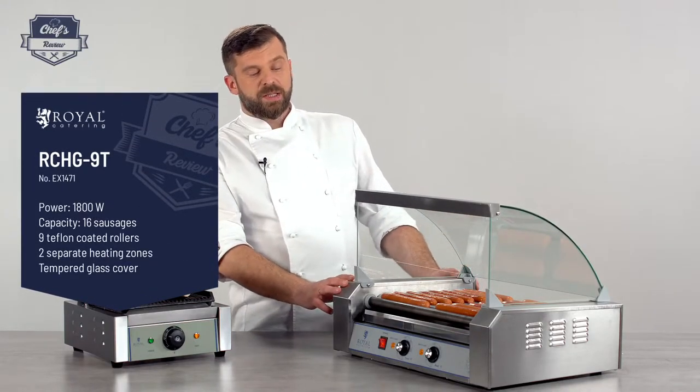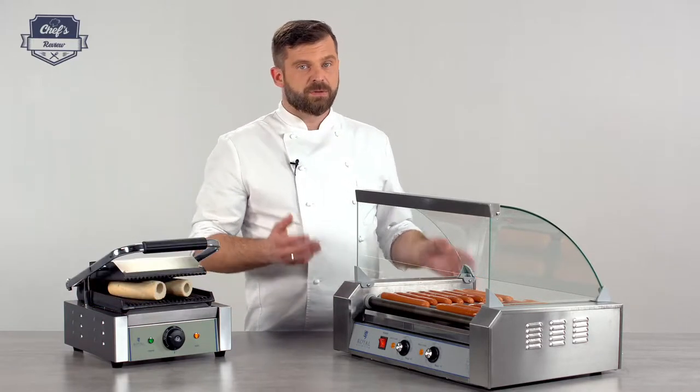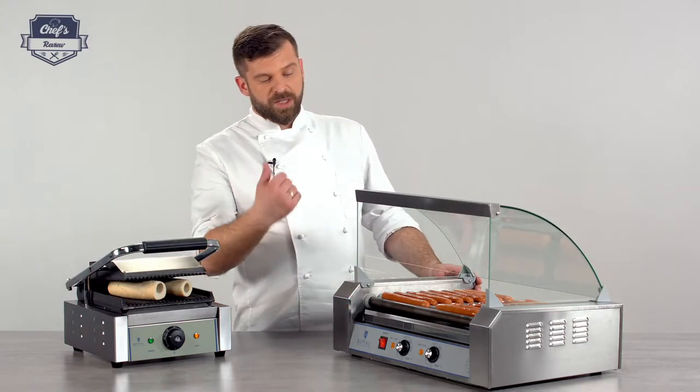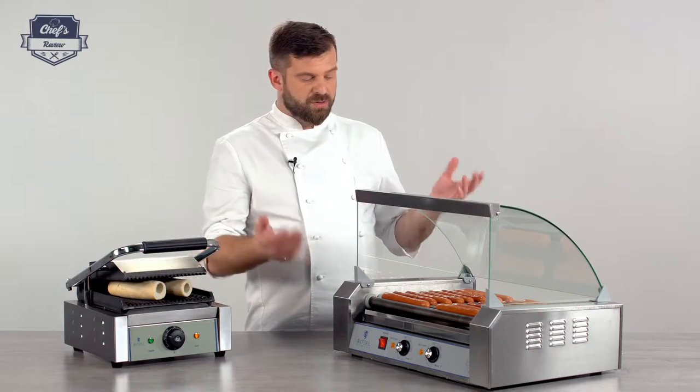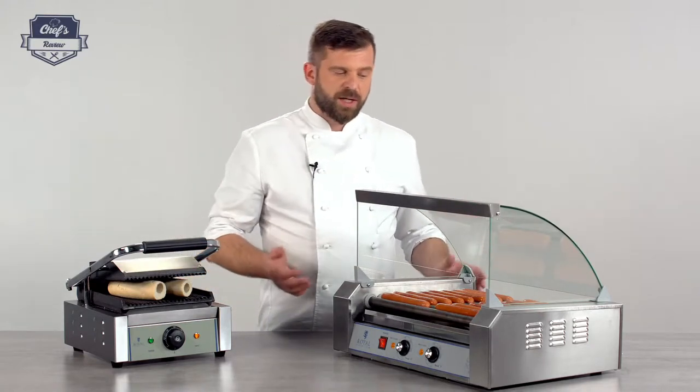Moving down, the housing is made of stainless steel which is really robust and scratch resistant, so it looks good for a long time. You can put it on a buffet for your customers to serve themselves, or on display, because it simply looks quite good.